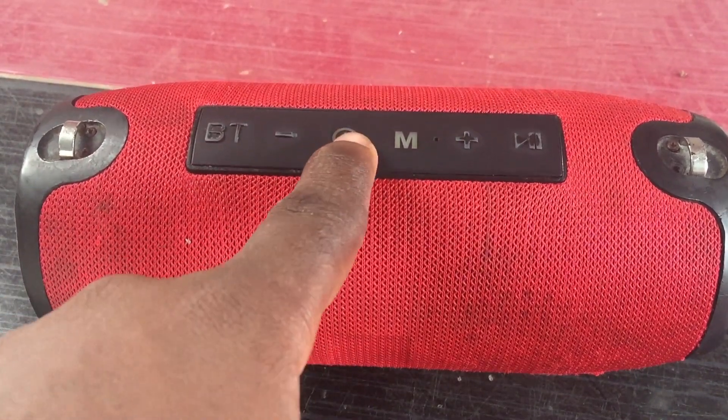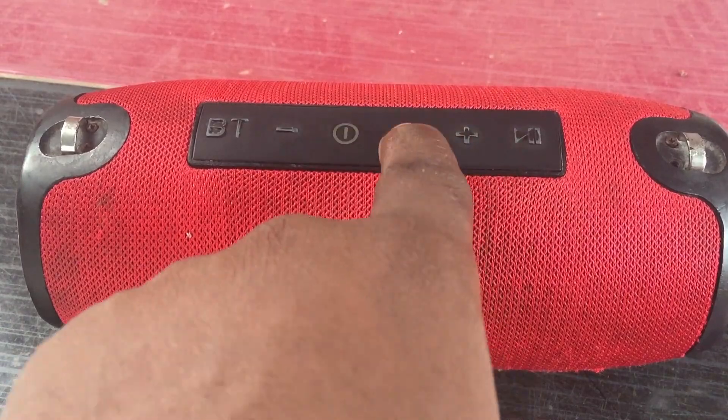The speaker also comes with a built-in microphone, which is useful in case of calls. So when it comes to my final thoughts on the TG-125 Bluetooth speaker, in terms of portability, audio quality, and battery life, it is solid and a must-have.